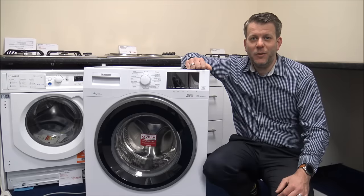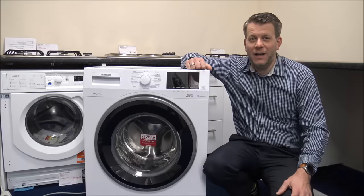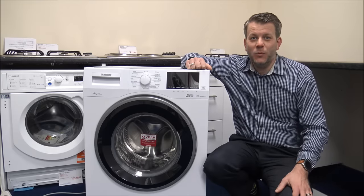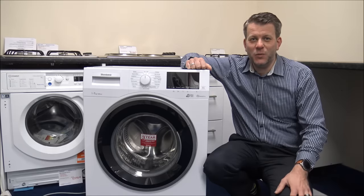In this video I'll be talking about something that seems a little bit controversial in the world of washing machines, and that's quick wash programs versus eco wash programs. What I want to do today is to cover some of the advantages and disadvantages of both types of washes.